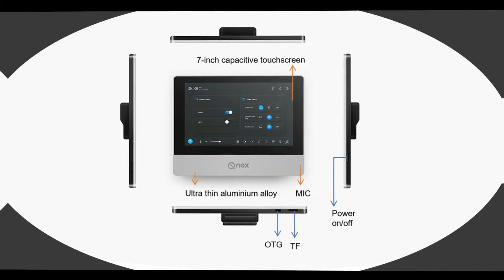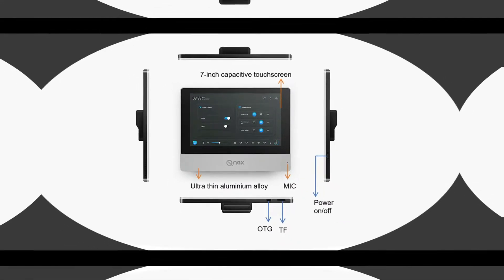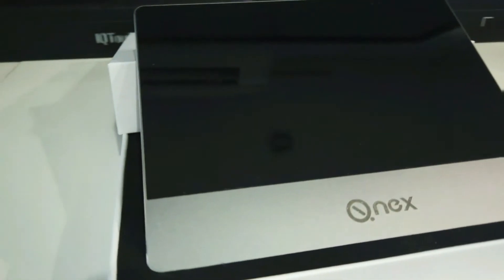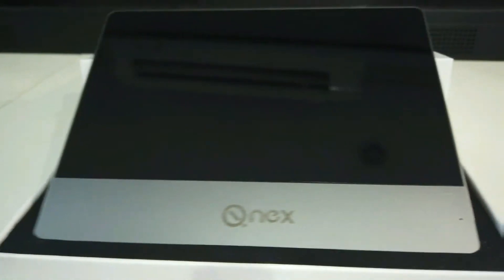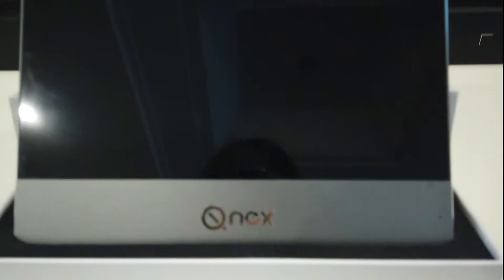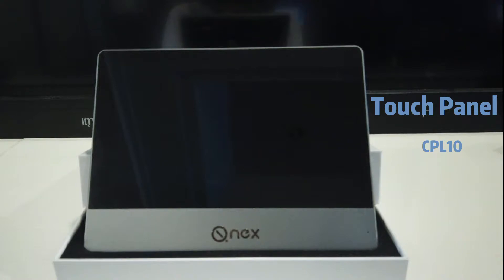The QNEX Touch Panel features an ultra-thin aluminum alloy frame and a 7-inch capacitive touchscreen. Combining wired and Wi-Fi network connectivity, it is a versatile control panel that works with the QNEX network media processor to realize central control of classroom devices.